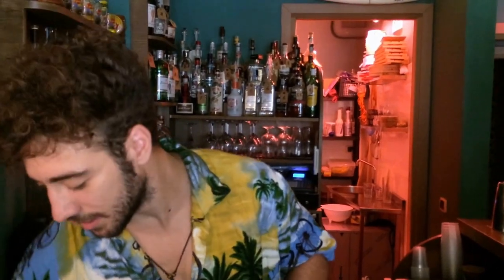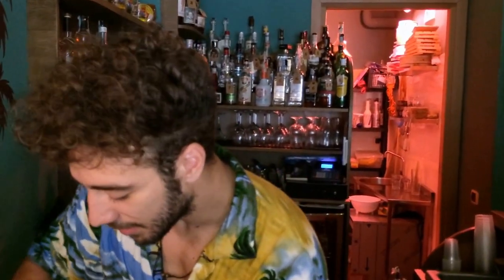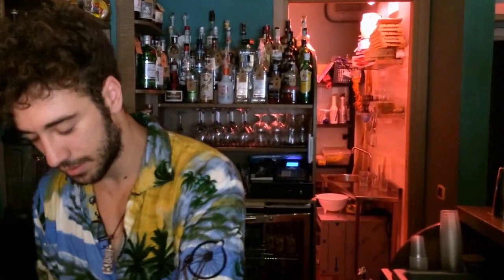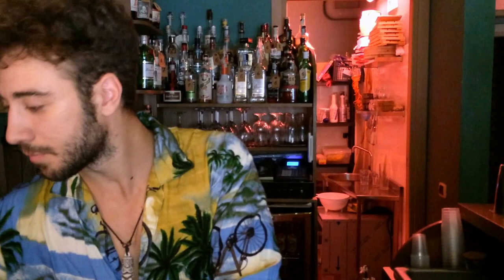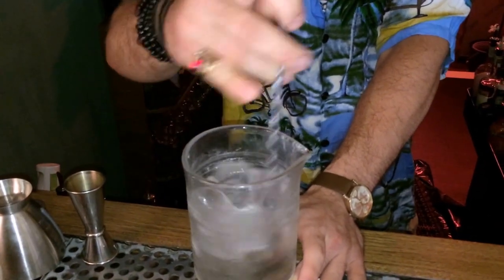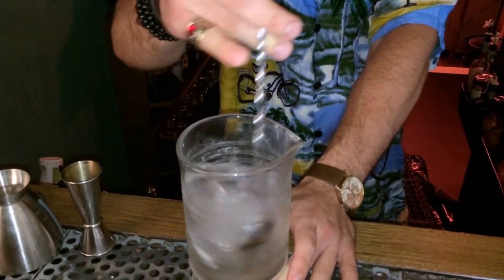Hi, I'm Giuseppe from Luau Tiki Bar, and I'm going to make a Twiston Classic on Americano — this is our Hawaiian Americano. I'm going to refresh my mixing glass.